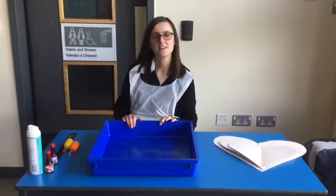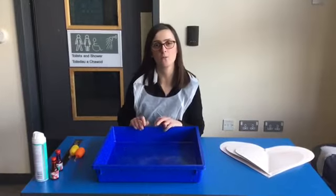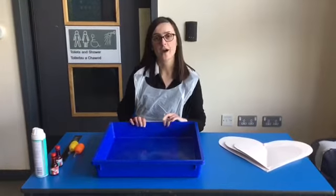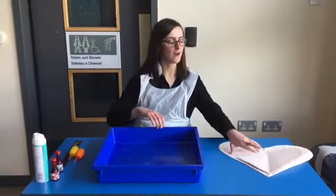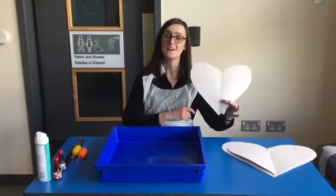Hi everybody! This week on Sunday is a very special day called Mother's Day, and so I thought we could make some love hearts to give to somebody that we love.